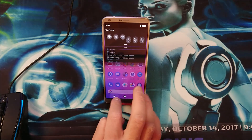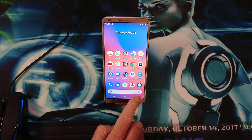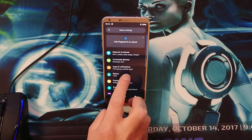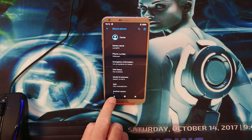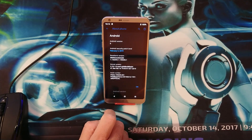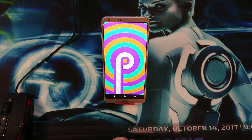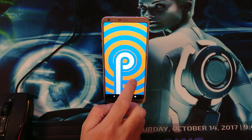It also has the Google bar with the Google Assistant at the bottom. If we have a look into About the Phone, the Android version is version 9. Wow, that looks really amazing!